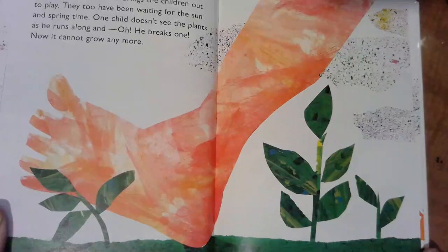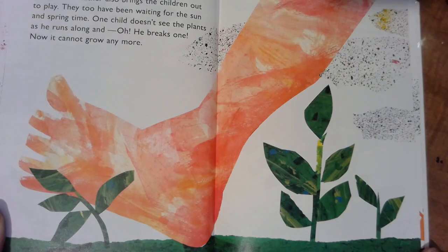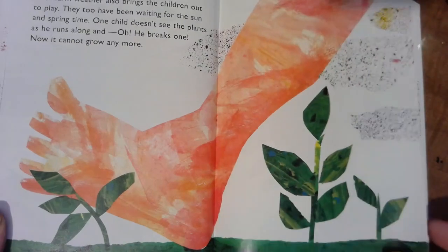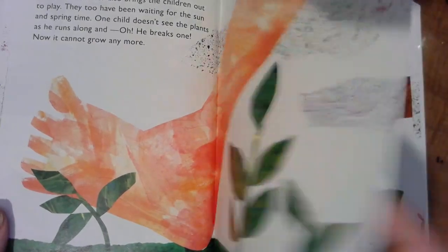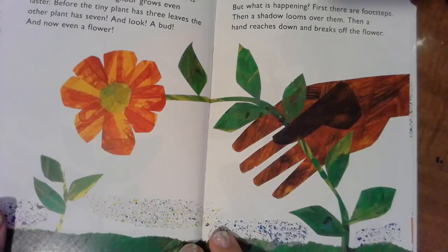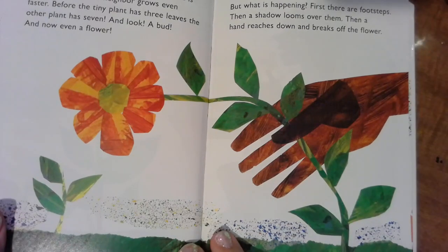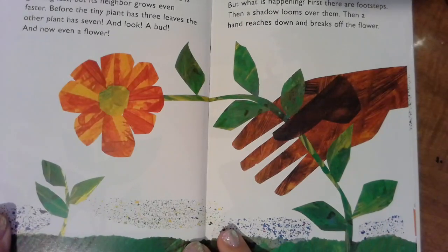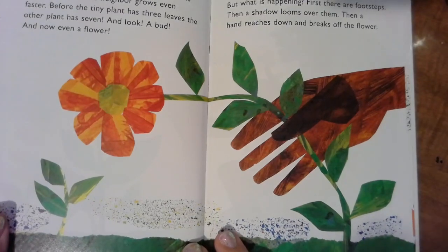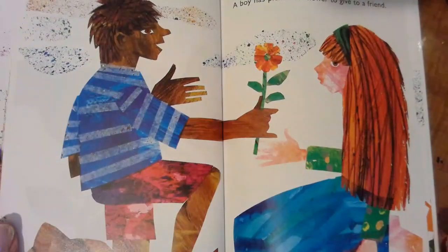The warm weather also brings children out to play, and they too have been waiting for the sun in springtime. One child doesn't see the plants, he runs along and — oh! — he breaks one, and now it can't grow anymore. Here's our tiny plant — he's still doing okay. The tiny plant that grew from the tiny seed is growing fast, but its neighbor grows even faster. Before the tiny plant has three leaves, the other plant has seven. And look — a bud! And now even a flower! But what's happening? There are footsteps, a shadow looms over them, and a hand reaches down and breaks off the flower. The boy has picked the flower to give to a friend.